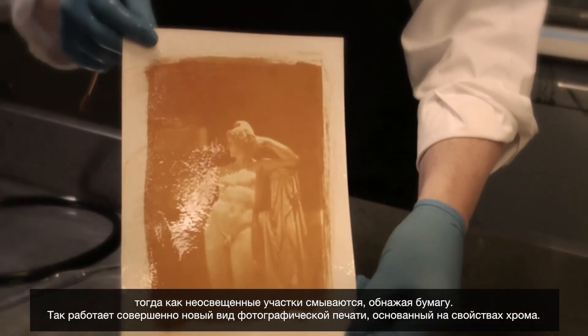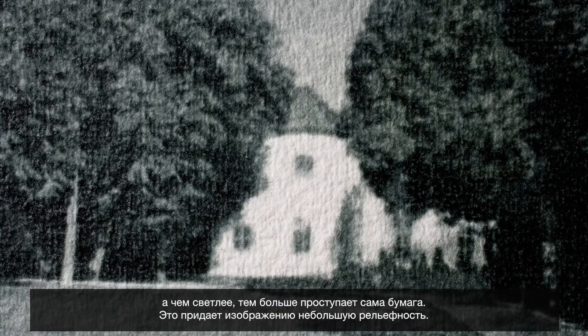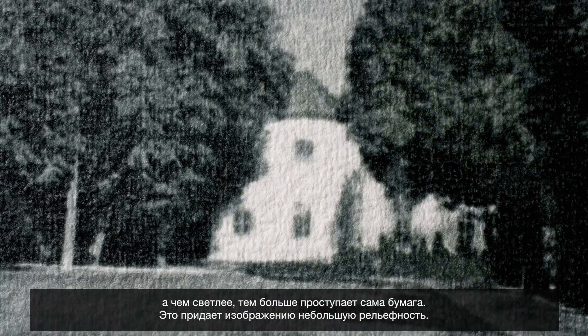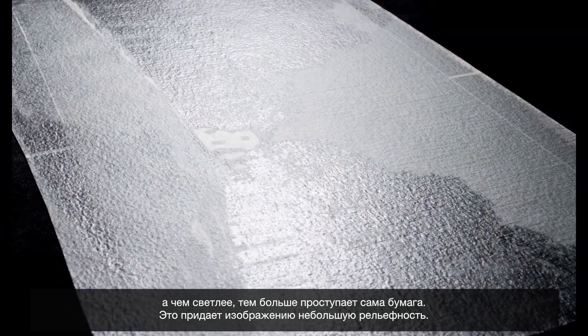Areas that are not struck by light will dissolve away, leaving the white of the paper. We now have a brand new printing process based on chromium. If you look at a gum print, the darker the picture, the thicker the deposit of gum. And the whiter the picture, the more you're getting towards the actual paper. So the image itself will have slight relief.